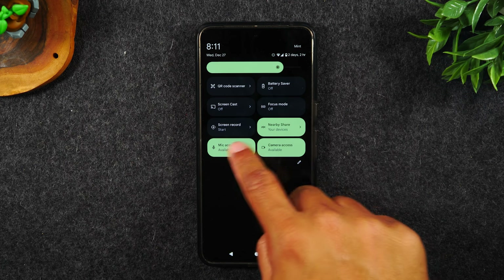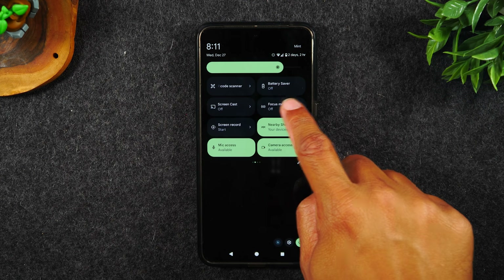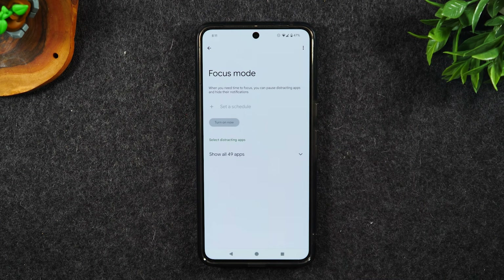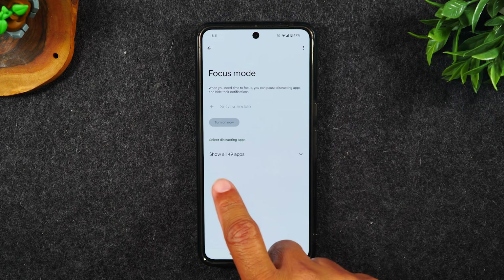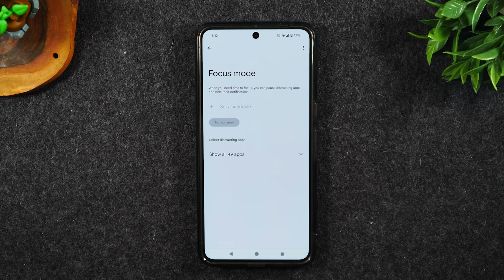Here it is on the second page. Main page, second page — and I can easily turn on focus mode just by tapping. If I hold down on the button, it will take me right to the focus mode setting, and here I can actually set up the feature. You'll want to go in and decide what apps you're able to use when the phone is in focus mode.